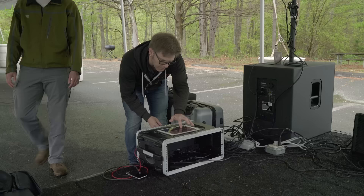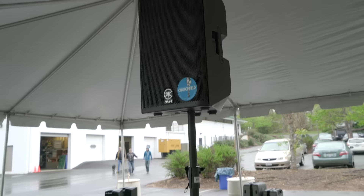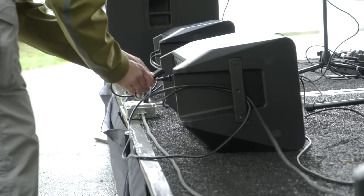You've got your main outputs and your auxiliary outputs. Our main outputs are running out of the mixer into our subs — the Yamaha DXS15s — and there's an internal crossover in that that's passing it up to our Yamaha DXR12s.